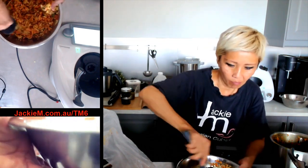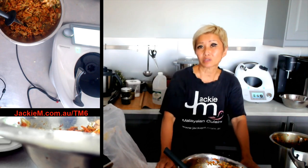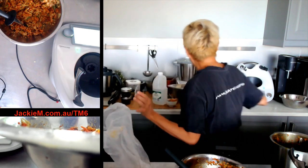The Thermomix cutter saves you a lot of time — the vegetables are a bit finer than traditional but I think it's fantastic. How easy is that! If you've got any questions hit me up. Don't forget to sign up at jackiem.com.au/TM6 for the email list where I'll send Thermomix-related and other Malaysian recipes. Thank you very much for joining me. I hope to do another cooking demo later this week and show you the differences between the TM5 and TM6 for those of you who own a TM5.